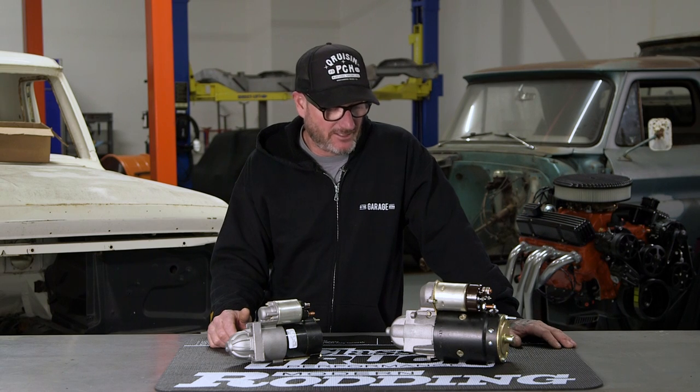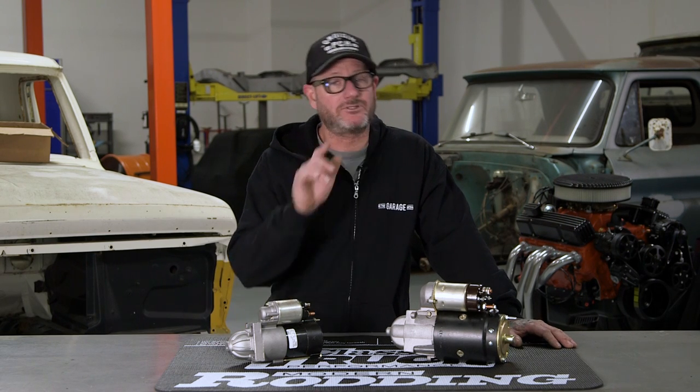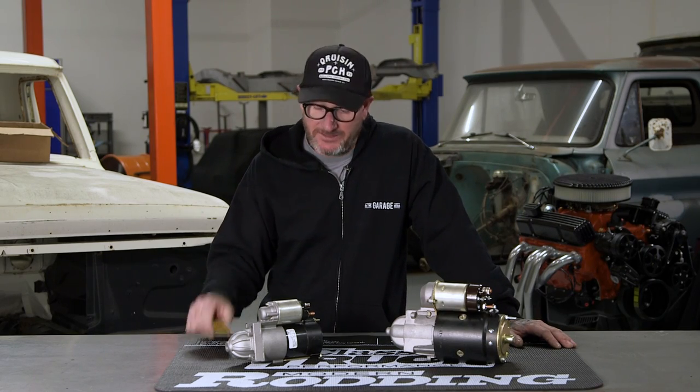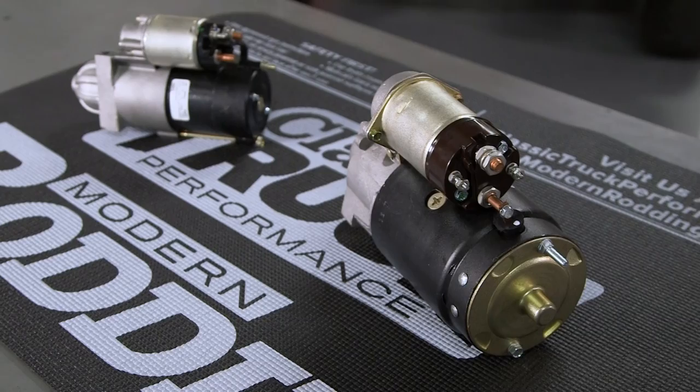Hey guys, it's Guru Larry with In The Garage Media, and in front of me I have two Duralast starters for your small block Chevy. One's obviously a bit smaller — don't let that fool you, we'll get into that in a minute. Both of these are triple tested for performance and quality, and meet or exceed the original equipment.